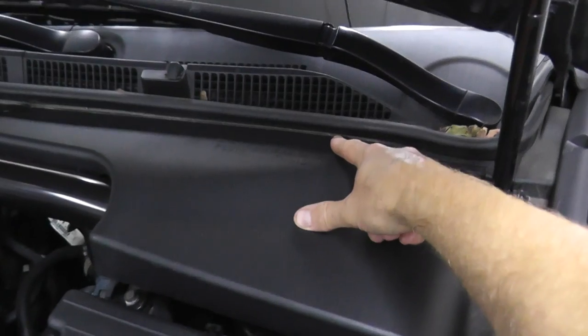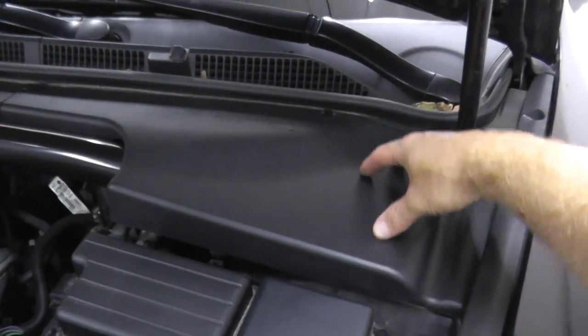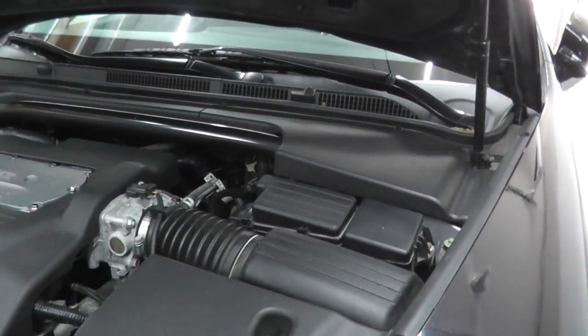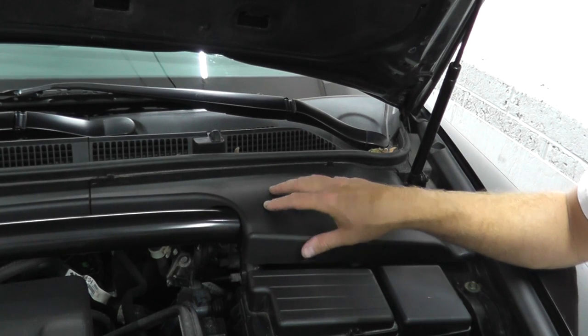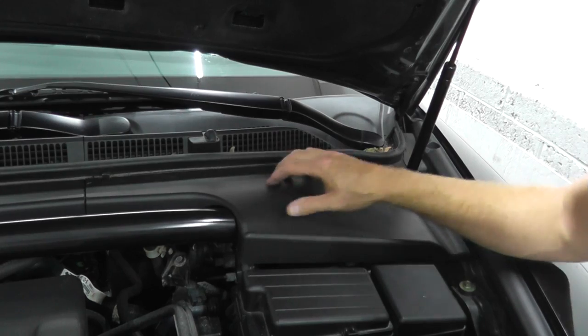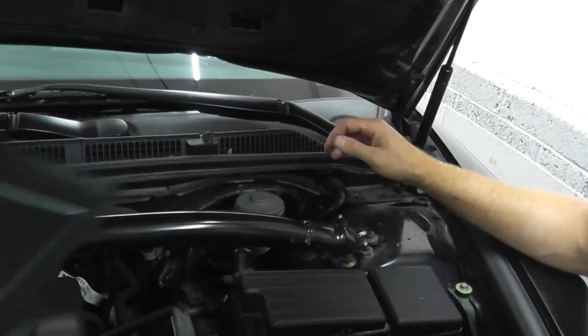The master cylinder is 99% of the time found on the firewall. Right underneath this plastic cover is exactly where you will find it. Look against the firewall — even if you look closely, the lettering is black on black, but it states 'brake fluid.' That's where you want to find the reservoir for the brake fluid.